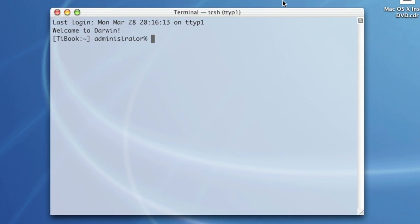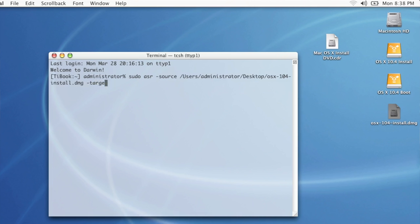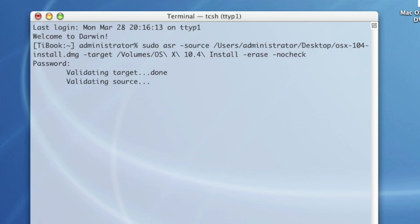The command syntax is actually pretty simple. It's just sudo asr -source, and then the path to the disk image. Now, if you don't know or want to type that path in, here's a cool trick: you can just drag-and-drop the file from anywhere in the Finder into the Terminal window, and it'll autofill that path for you. It can save you a lot of time. So then we just do "-target", and then the path to the disk, and then two important arguments after that. The first is "-erase", which will format the target volume first, and then "-nocheck", which lets you skip having to check the source image first — just saves you some time. So then I hit enter, put in my password, and off it goes.